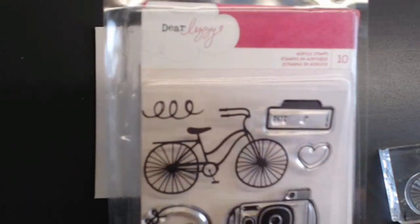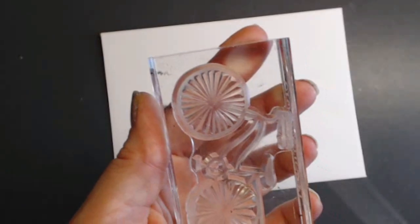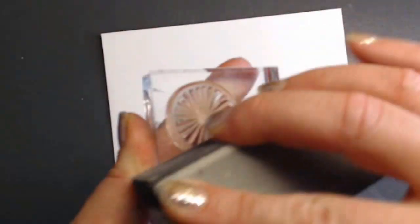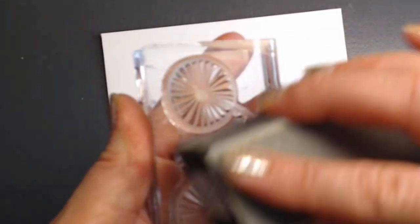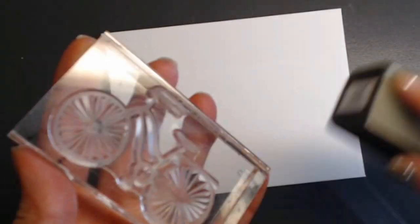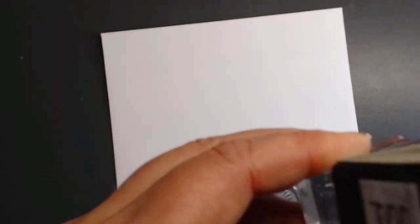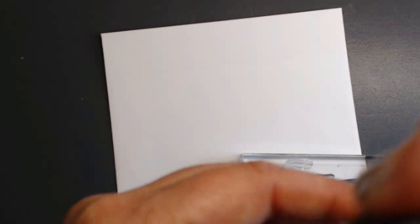My first idea is to use a bike stamp from a Dear Lizzie set. Because they're acrylic see-through stamps, I'm going to season it with my sandpaper — just lightly across the whole thing. You'll notice it's turning a fuzzy gray look. This is going to help the ink stick to the stamp and give me a much darker impression than it would without it, and hopefully the ink won't pull off on top of that stamp.